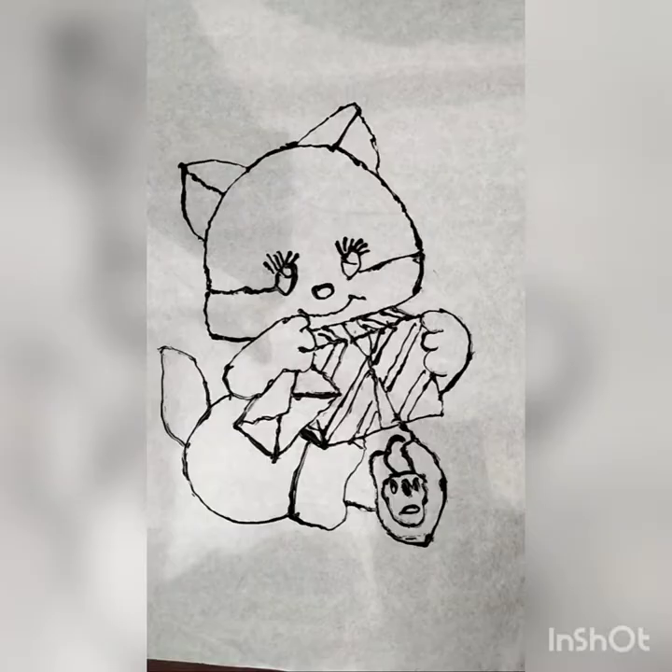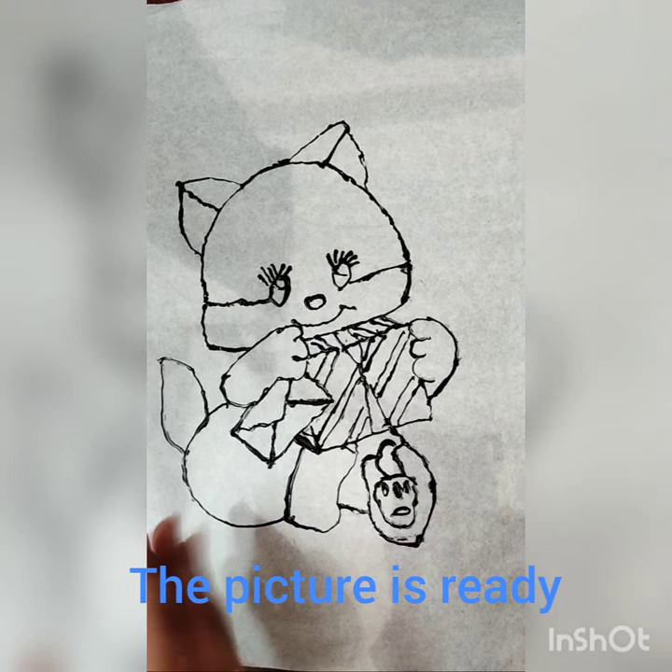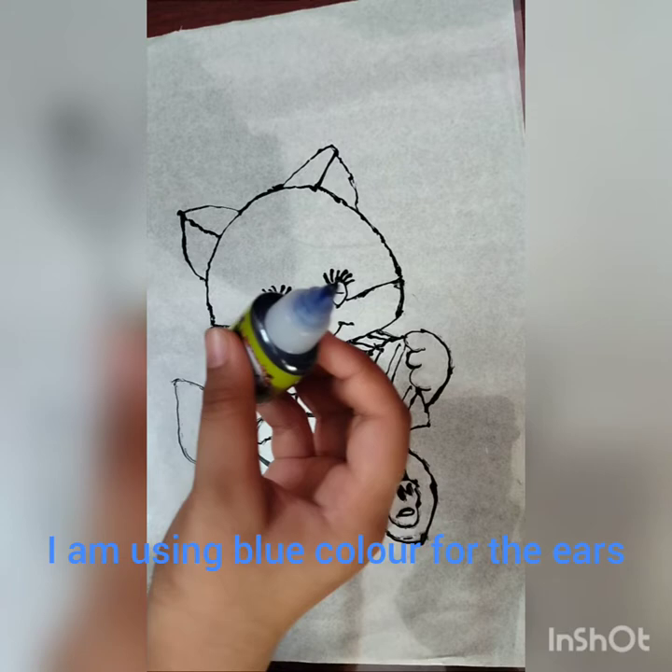After tracing, dry the picture. The picture is ready. Now we are going to color the picture. I am using dark blue.